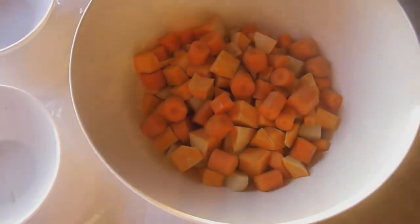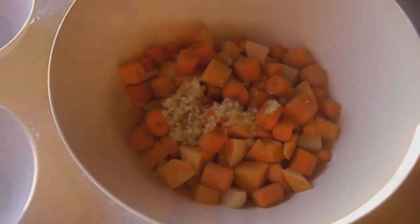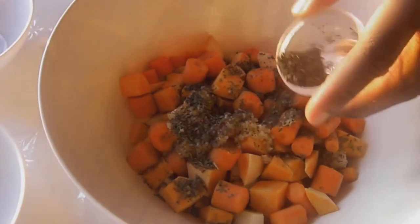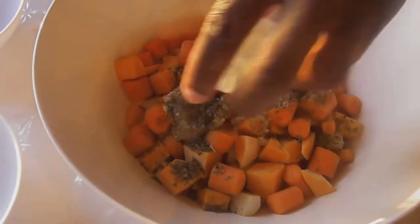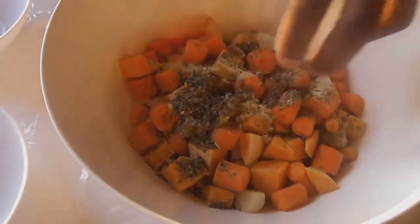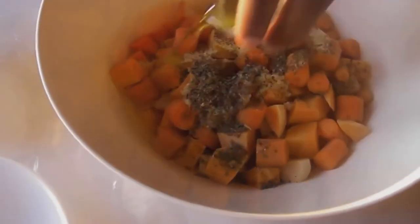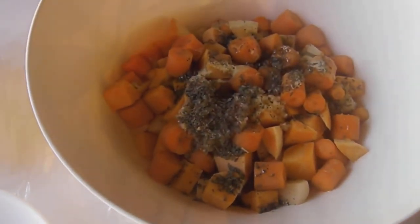Now we're going to put our garlic in. We're going to put our dried basil — and I doubled up on the basil because it's dry. And we're going to put our salt and pepper. Now we're going to top it off with our olive oil. And now we're going to give that a nice toss.